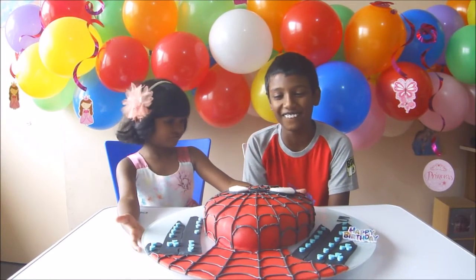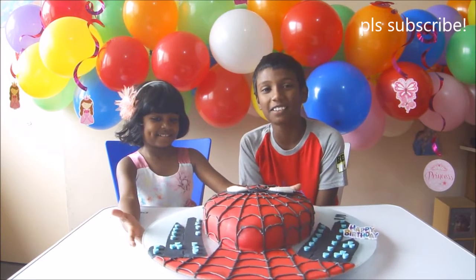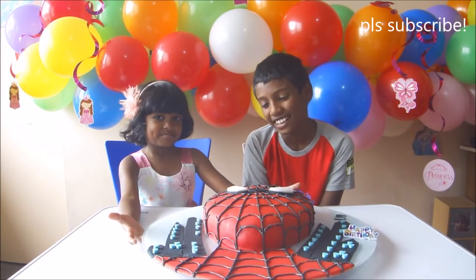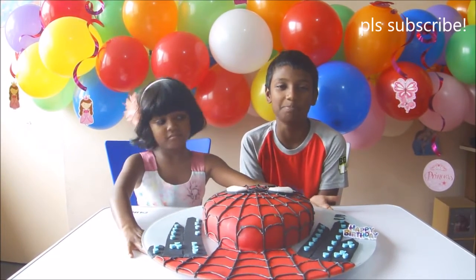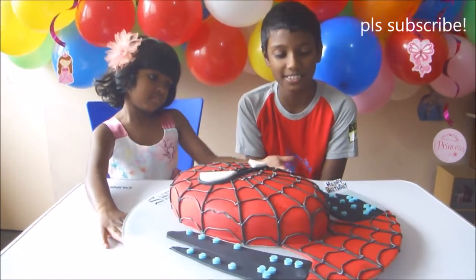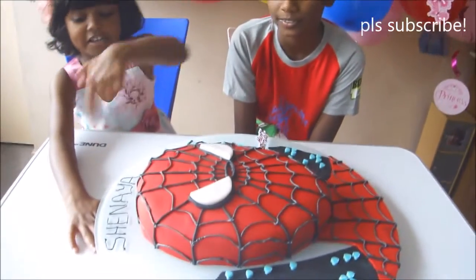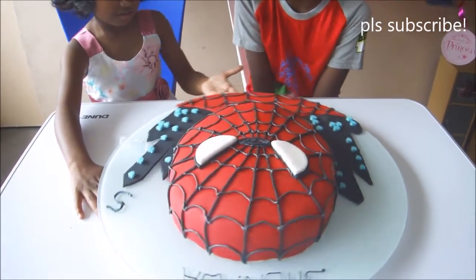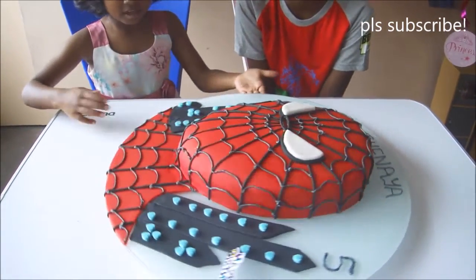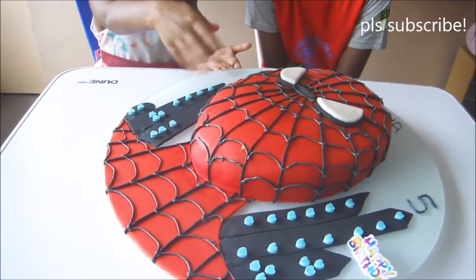Welcome to another video! We're going to be eating my sister's birthday cake because today is her birthday. Her birthday cake is a Spider-Man cake with some cities and love heart windows, and it says my name and number five, and 'awesome happy birthday,' and his eyes and his face.